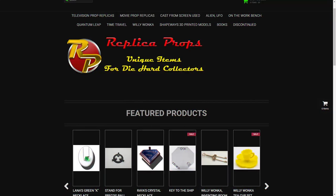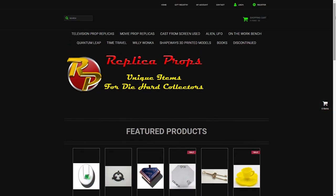So I have some bad news — I accidentally deleted the first video, so I'm redoing it now. I threw away the box, but I don't think anybody cares about the box. This package came from Replica Props.